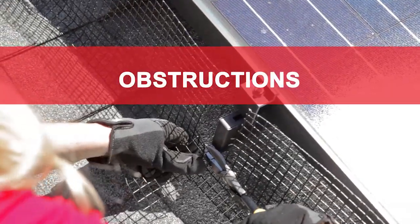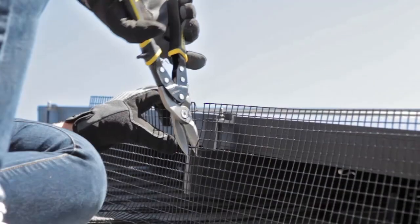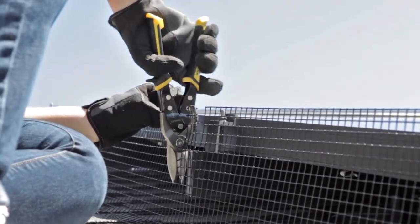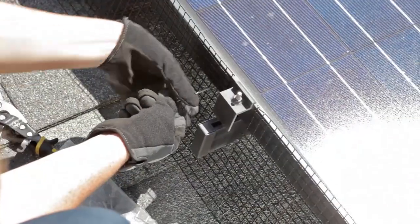Handling obstructions: If you come across obstructions like solar panel racks, cut around the obstruction using a wire cutter. Make sure there are no gaps around the obstruction that birds or other critters could crawl through.